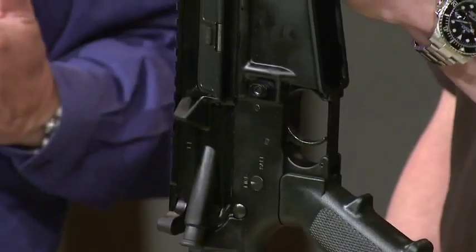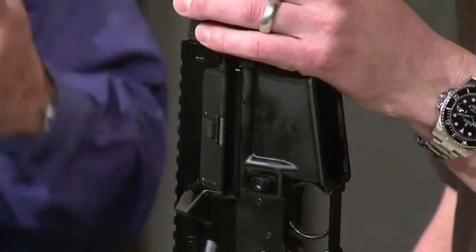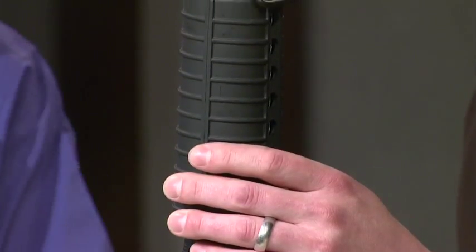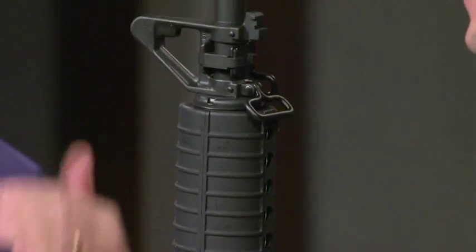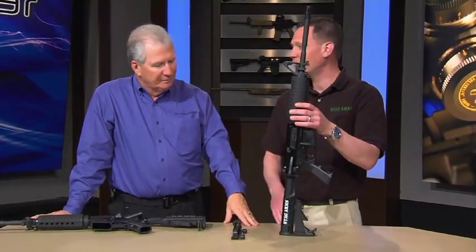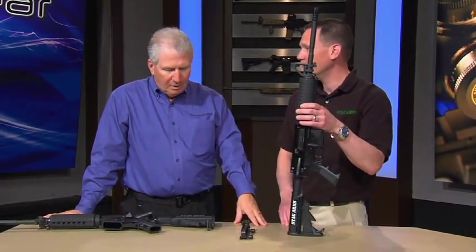Of course, as with all ARs, you can swap out the forearms and do all sorts of things. We call it the Swiss Army knife of rifles because you keep switching it up — there's nothing limiting you here. It's all very easy to change and make completely your own.